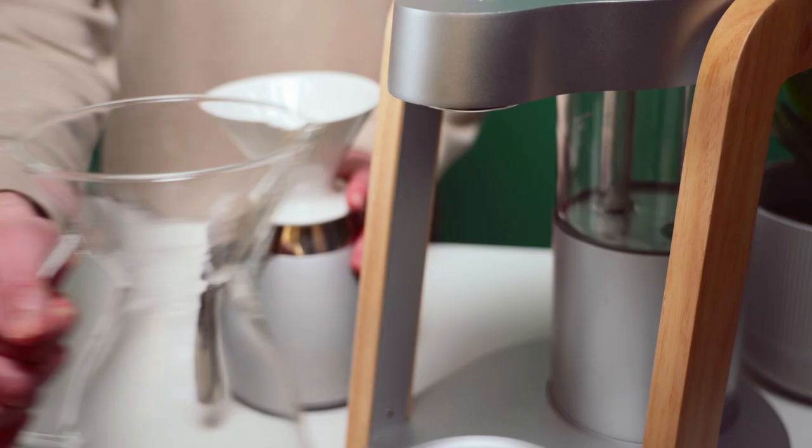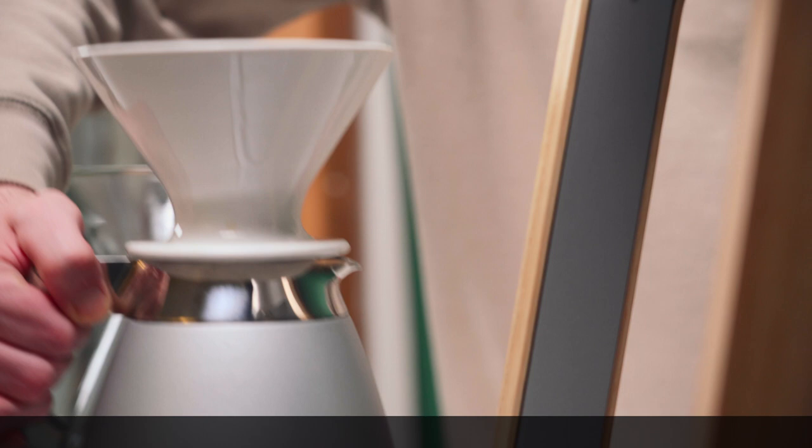So let's dive into how you can use alternate filters, brewers, and carafes with your Ratio. First, let's talk carafe compatibility. This will be important when it comes to which drippers and filters we can use.